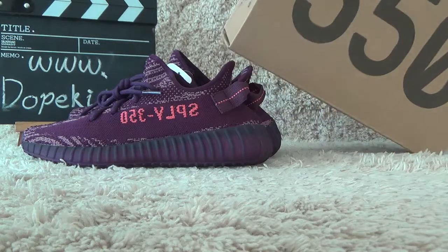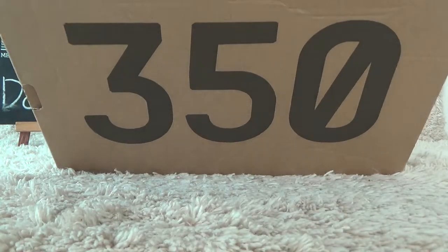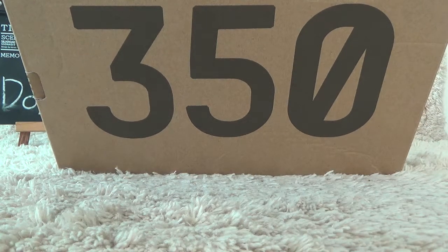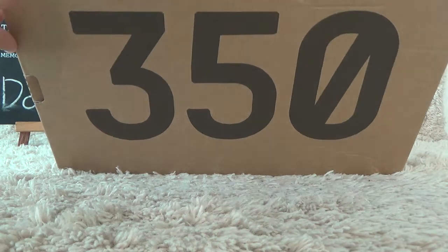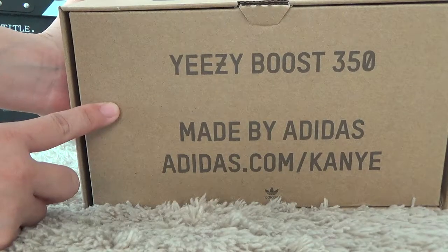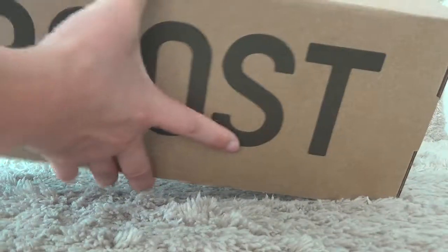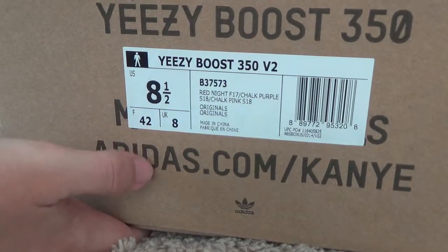Now let me check the box. Here is the same box as the classic EZV2. For this side, and for another side, we can get the shoe details from the label.